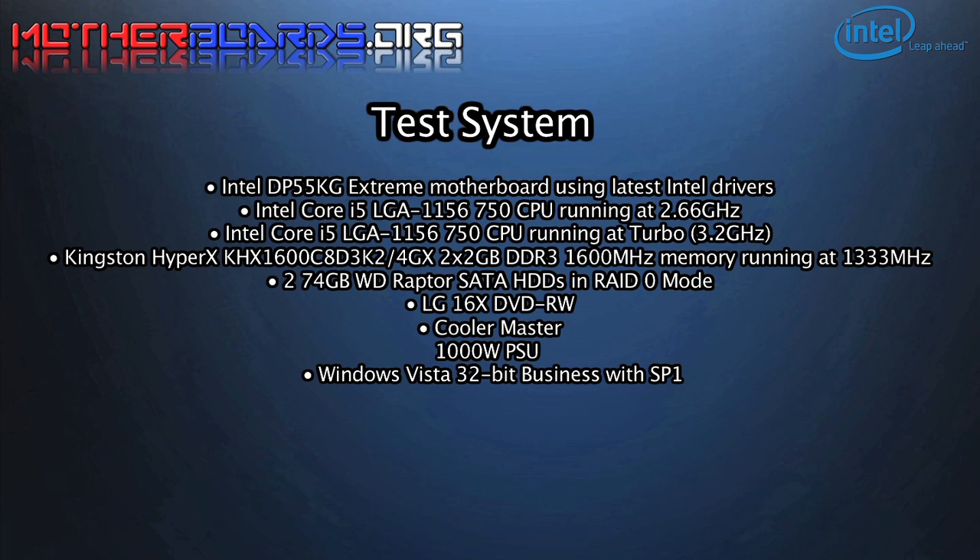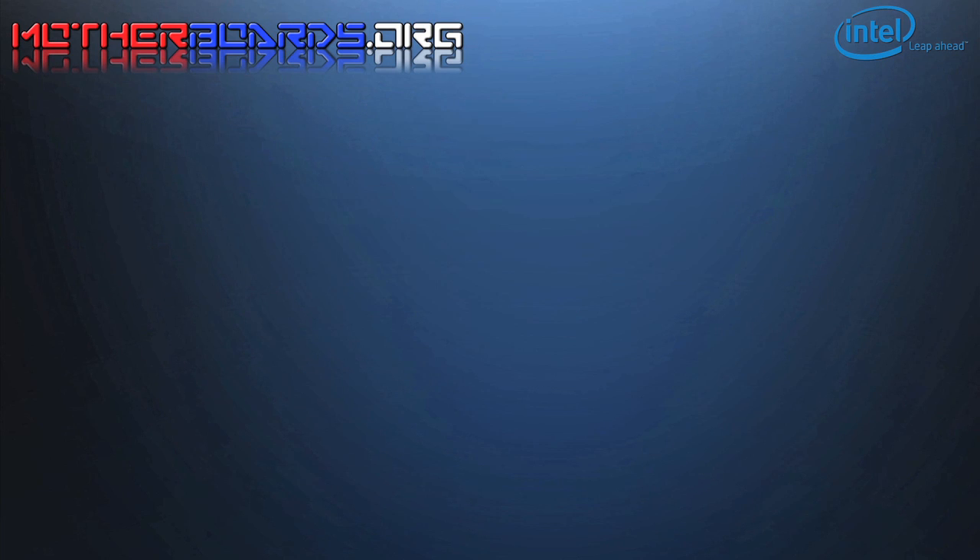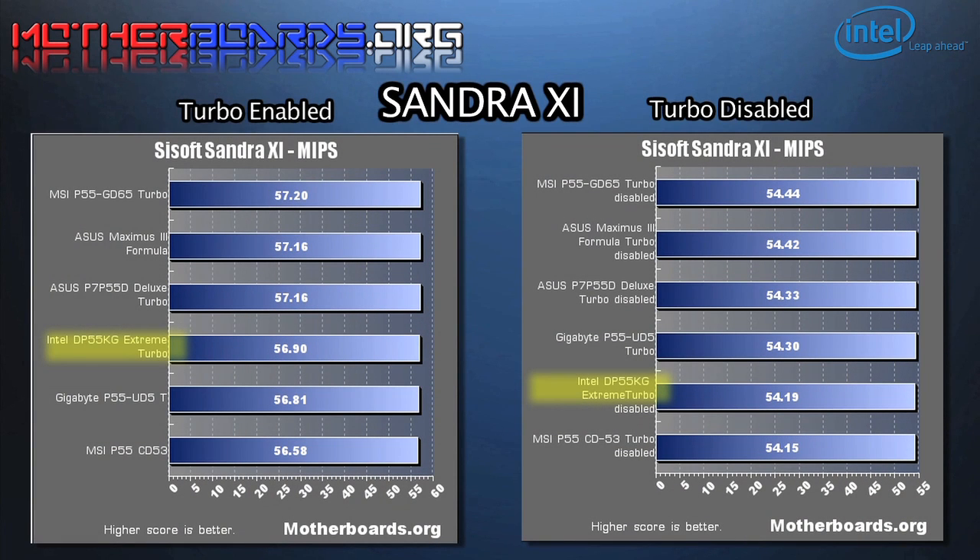Here is the test system that we used to test this new motherboard. One thing to take note of: Intel's motherboard has the highest scores in turbo mode than any other board we have tested yet.